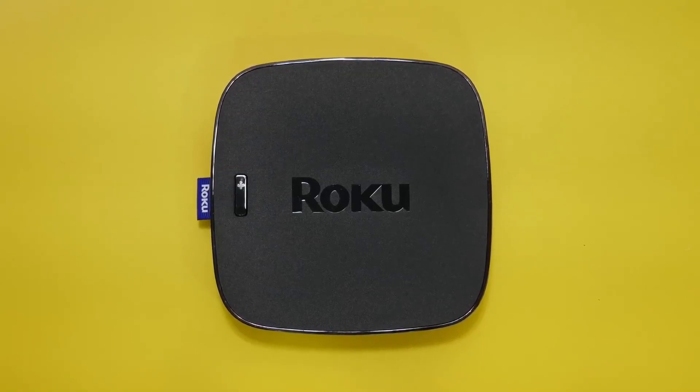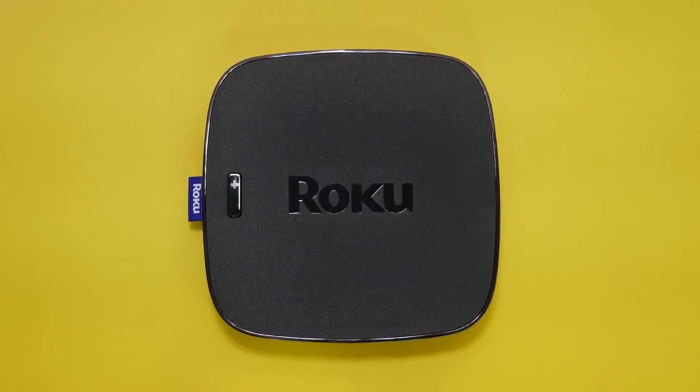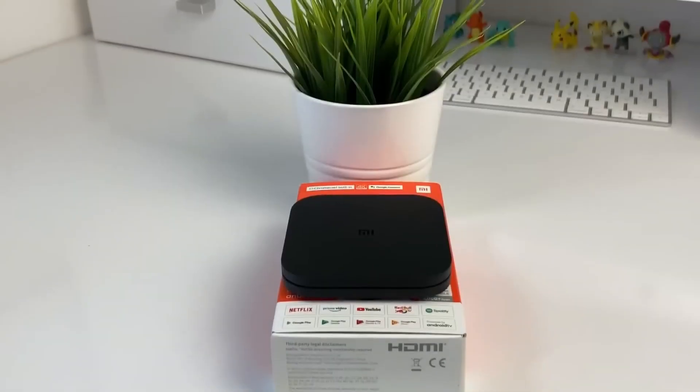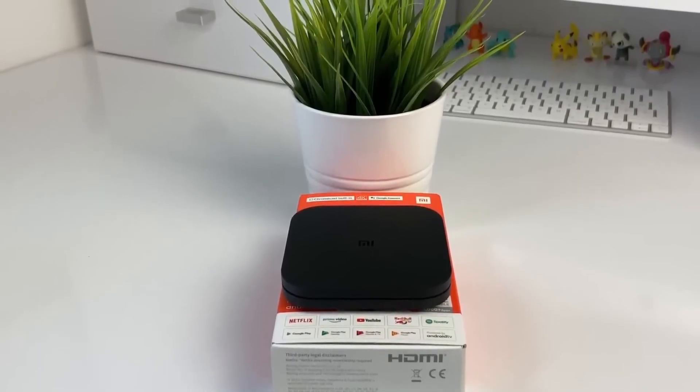Having an Android TV Box can take your TV watching experience to the next level with a level of convenience, ease of use, and additional functionality. But with tons of options available, most of them claiming to do the same thing, which one is best for you?